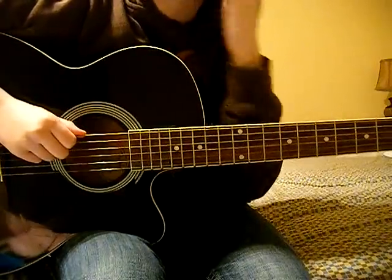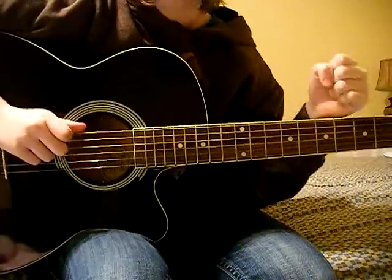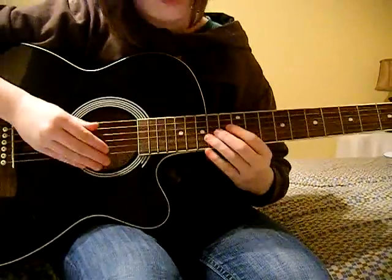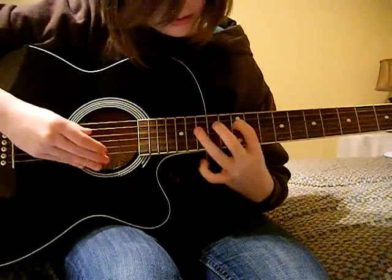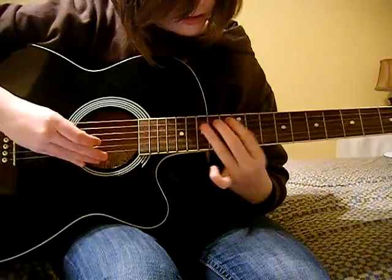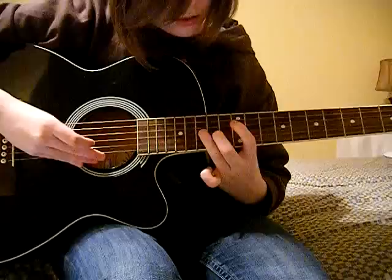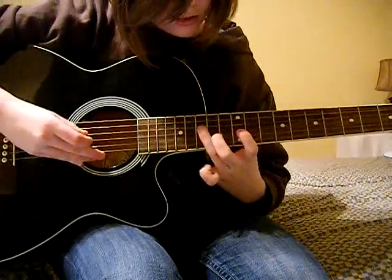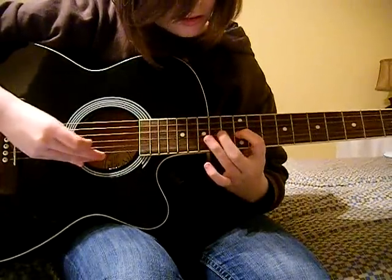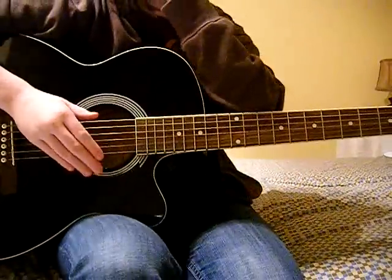Hi, you're watching Luigi Tanuki, and today I will be teaching you how to play Handlebars by Flowbots. So this is what it should sound like. So that's what it should sound like in the end, or something like that.